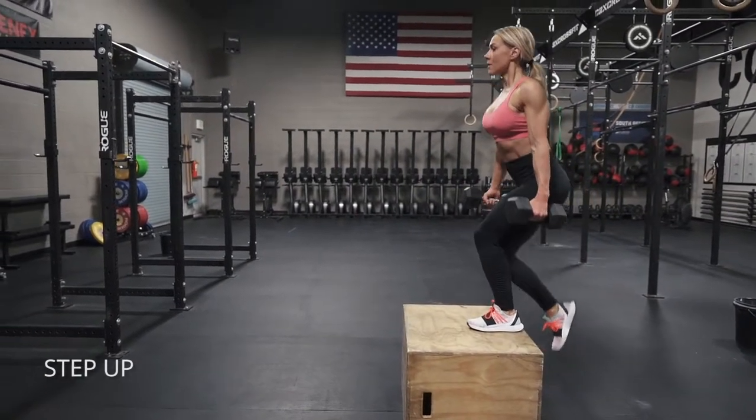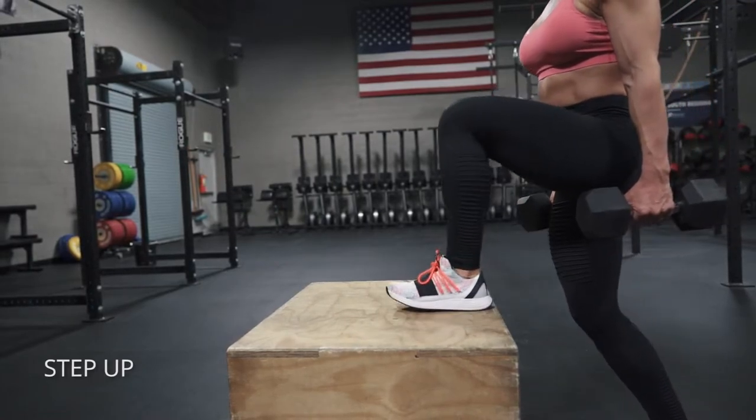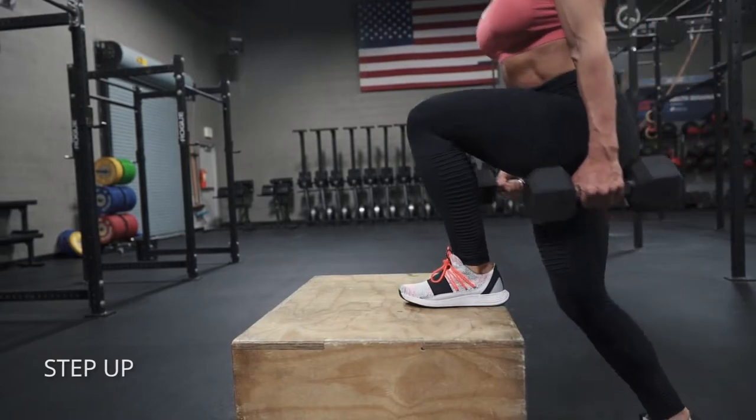Okay, step ups. The key here is to get your full foot up on that step — getting it all the way on there. Push through your heel and your entire foot, and repeat on the same leg before switching off to the other.